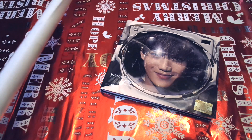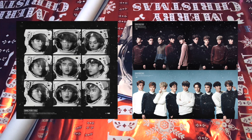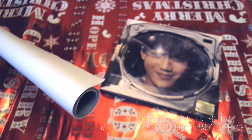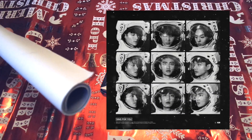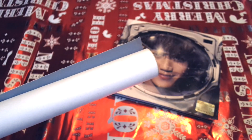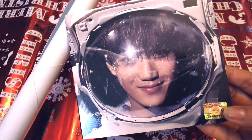I also got a poster when I bought the album. The store I bought from gives you one out of three designs randomly. When I was trying to take a peek at which poster I got, at first I thought I got the astronaut one, which is the one that I really didn't want. But upon further inspection, we realized that the background is blurred, so this is actually the blue poster, which is the one that I wanted the most.